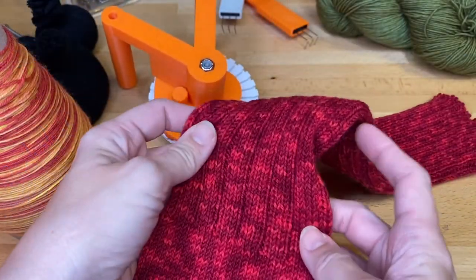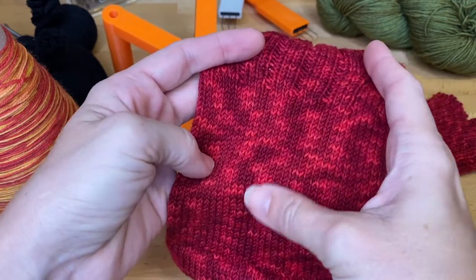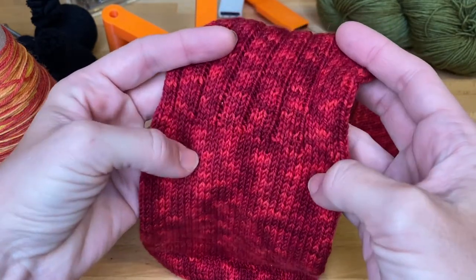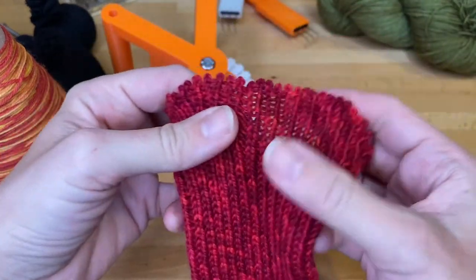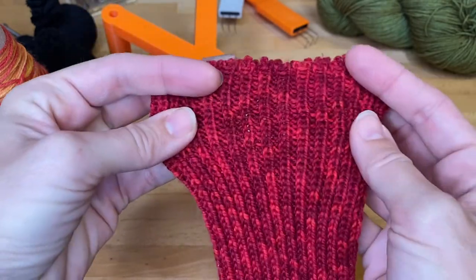In this video I'm going to show you two different methods for casting on with your ribber, adding needles. One is if you've been knitting regular stockinette and then you want to start doing ribbing, and the second method is if you want to start your selvage edge right with some ribbing.